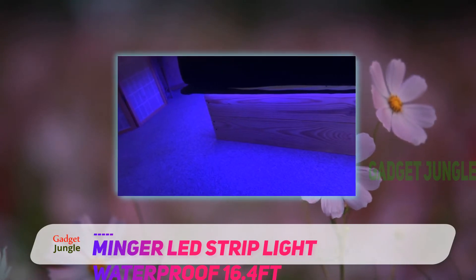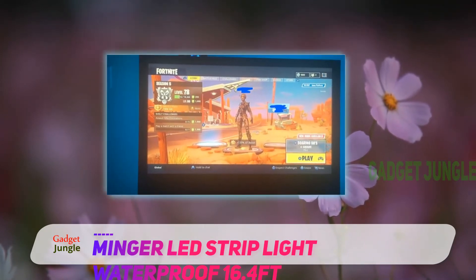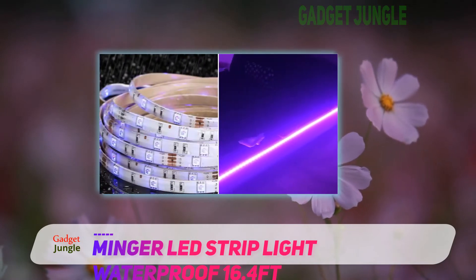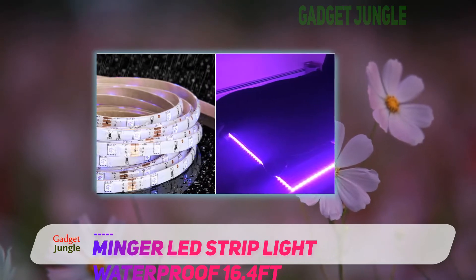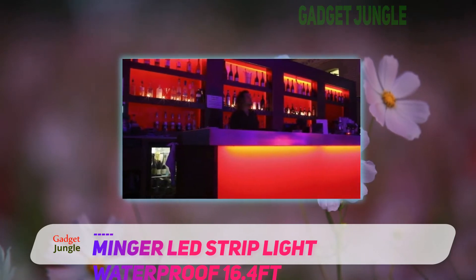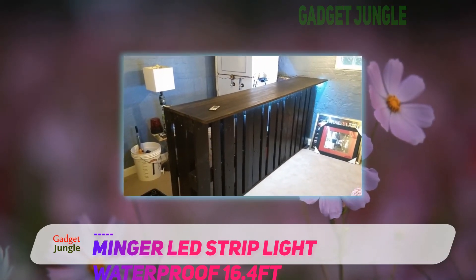The IR Remote Controller is used for controlling the brightness of the lights through a dimmer. Minga LED Light Strip is waterproof so it can be used for outdoor decoration too. Moreover, the LED light strips are not just RGB — there are multi-color options up to 16 colors. The mixed colors are evenly distributed as the PCB board has double layer copper material. The safety factor is a major concern, so to provide utmost safety for both kids and adults, the IR Remote Controller has protection against overcharging and short circuit, and is also equipped with a memory function.